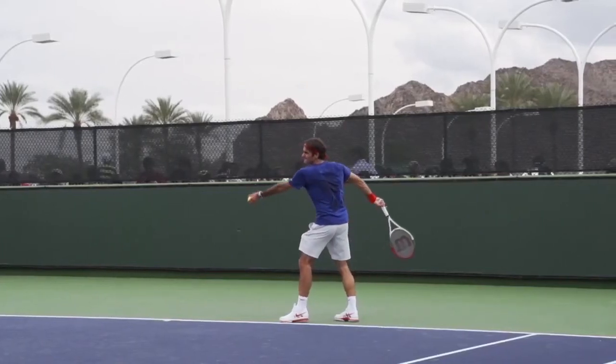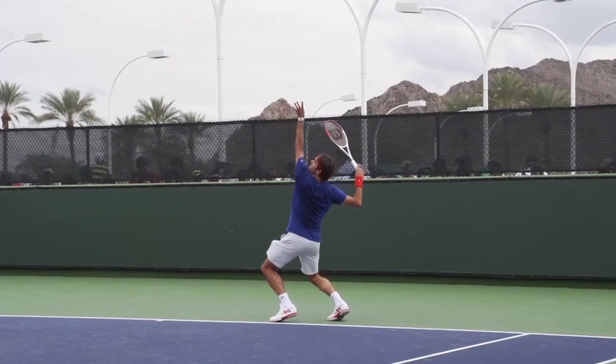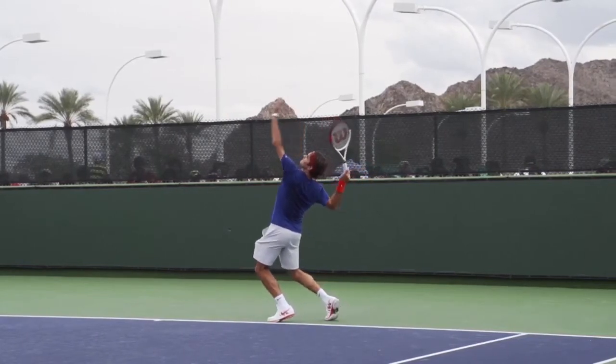Hey guys, this is James from the OTI coaching team. Today we're going to take a closer look at two of the most important elements to develop in a clean, consistent toss.